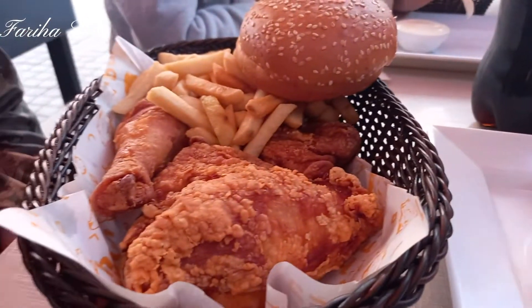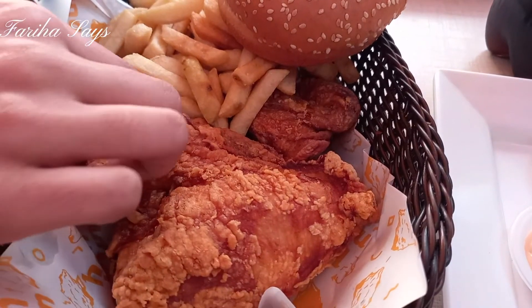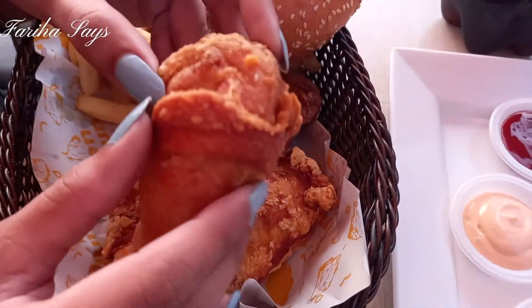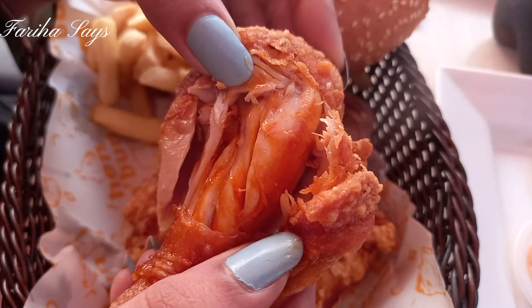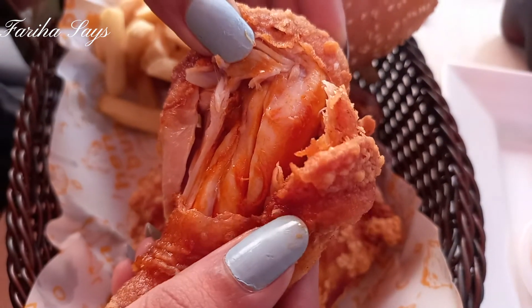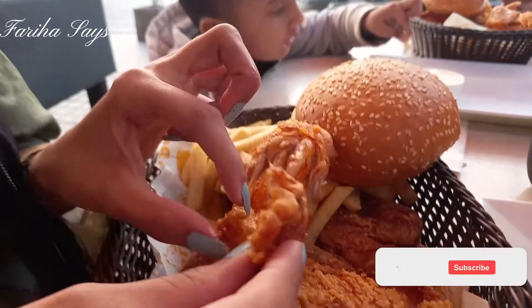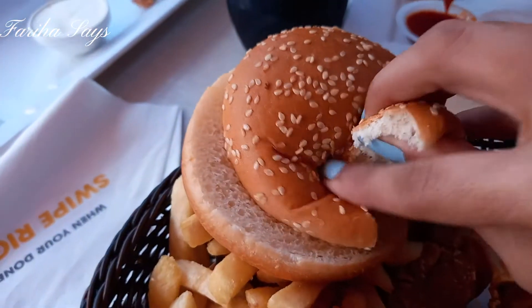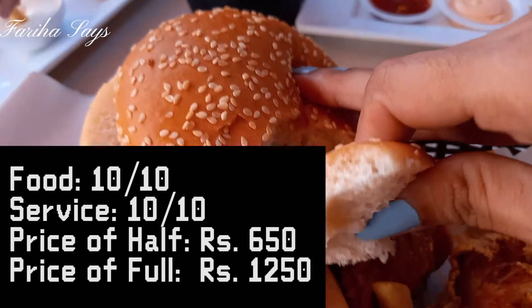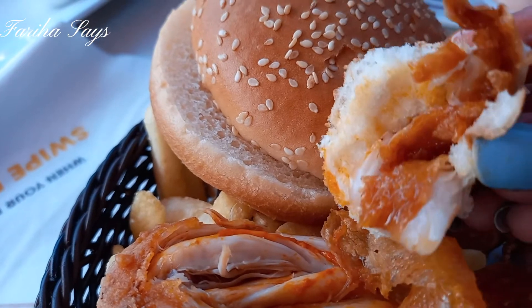I'll tell you about these dips — I have a mustard honey sauce and a fairy sauce. There are a lot of spices you can find inside. It has a very spicy and unique flavor. I've never eaten this before. If you find it a little too spicy, try it with the mustard honey sauce.